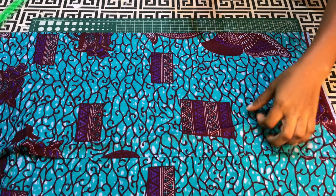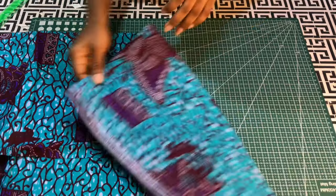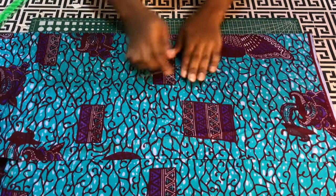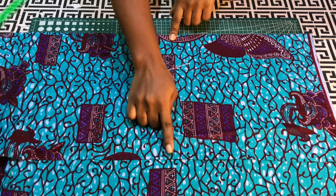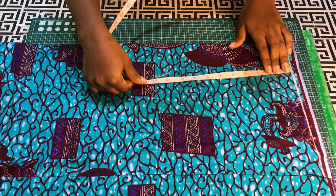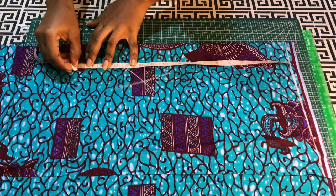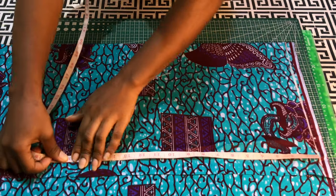I'll begin by folding the fabric into two using a quarter of the widest part of the measurement, which is the bust. I'm going to work on the wrong side of the fabric. I'll draw a straight line which will serve as the shoulder line and the starting line. From there, I'll input my shoulder to half length plus half an inch for joining allowance.